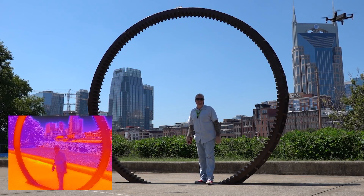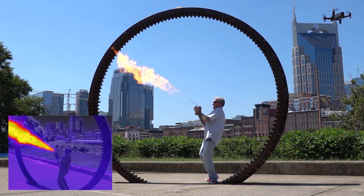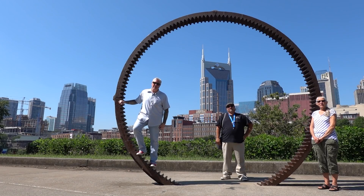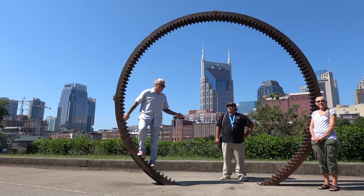Hey, it's your pal Ken, and today I'm going to play with the Parrot Anafi Thermal. So today I'm going to meet the Parrot Anafi Thermal for the very first time. In fact, Keith Davis here — he's got it in that bag.